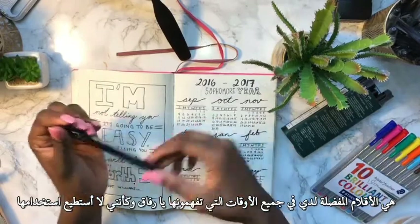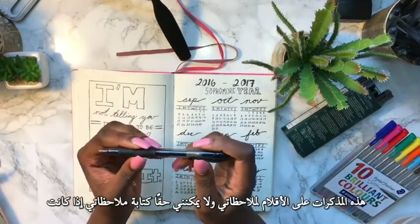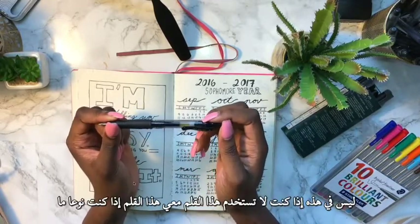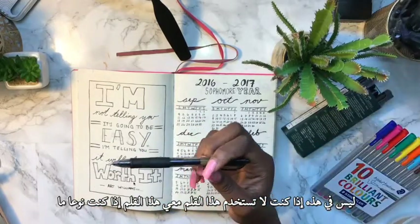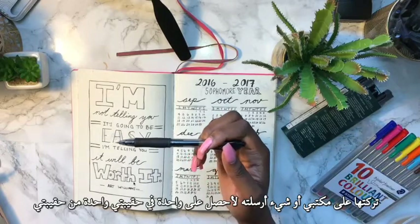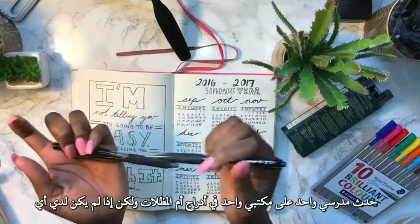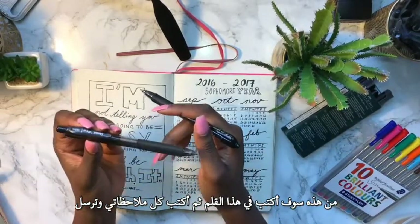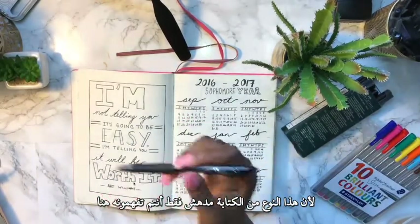I also use the Pilot G7 pens — these are my favorite pens of all time. I use these for my notes and I really cannot write my notes if I'm not using this pen. I tend to keep one in my bag, one at my desk, and one in my drawers. If I don't have one I'll write in another pen first, then rewrite my notes in these pens because the writing is just amazing.